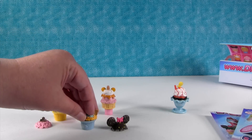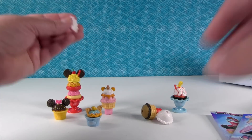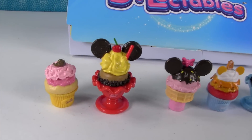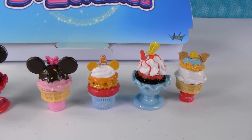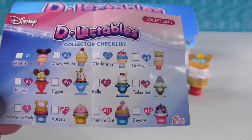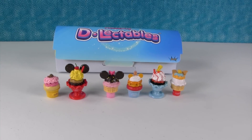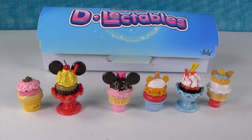Now we don't know who we have, but that's why you have a checklist and you can figure it out and put them back together the right way. It's fun to mix and match because you can make some crazy combinations. So those are the Disney Delectables — look how cute they are. We put them back in their correct order. I really like that there are 12 different ones to collect and I love that you can mix and match. If you guys like these, make sure to give the video a thumbs up and we will be on the hunt to find more in our local store. Thanks again to Imperial Toys for sending these to us — let us know in the comments which one was your favorite. We'll see you next time!